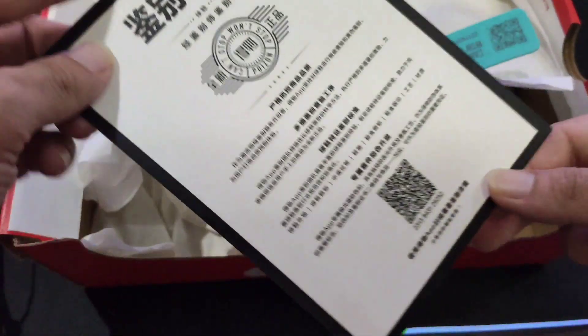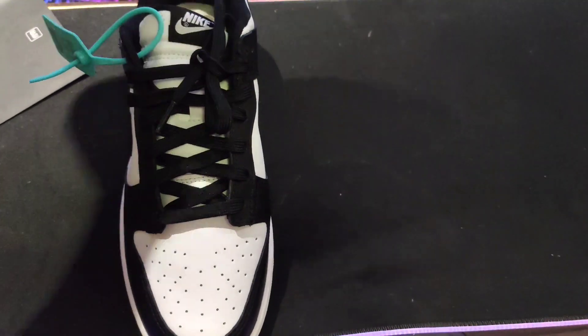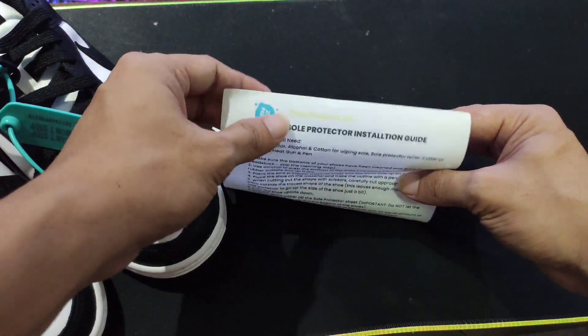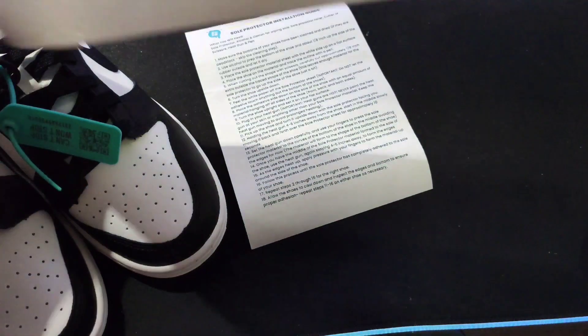So may mga Chinese na kasama. Girlfriend ko po namin din ng kulay. Ang ganda diba. So ito guys yung mga kailangan natin. Nabili ko siya sa toomatchsauce.ph. Nandun yung instruction at saka yung soul protector. Sobrang haba — dalawang sapatos at saka mga pang heels. Yung mga excess pwede pang gamitin.